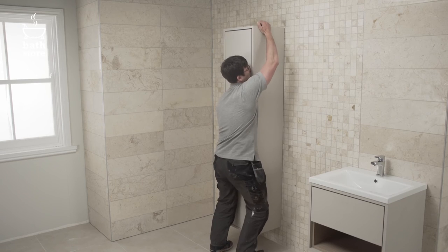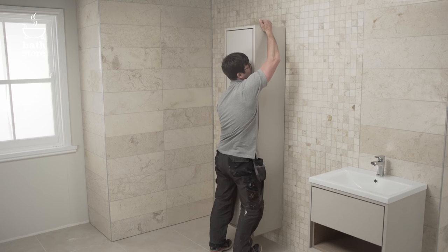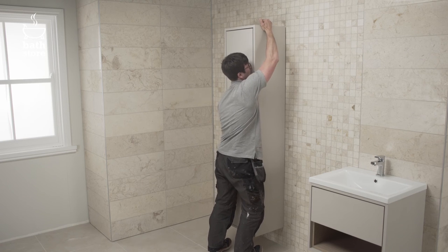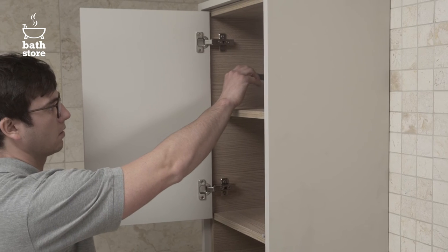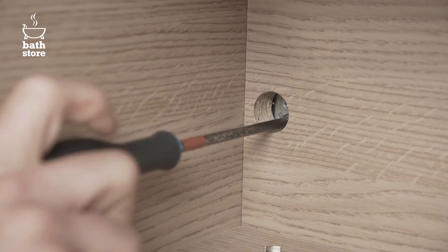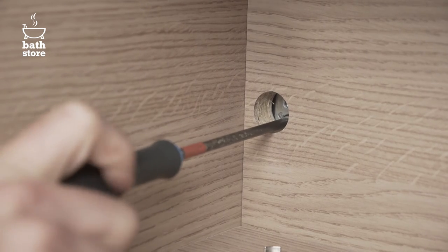After loosening the top adjustment screw of the hanging bracket, you're ready to lift and mount your unit onto the wall fixings. Tighten the screws on the fittings inside the unit so it sits flush against the wall. Fit the cover caps over all the fitting holes.